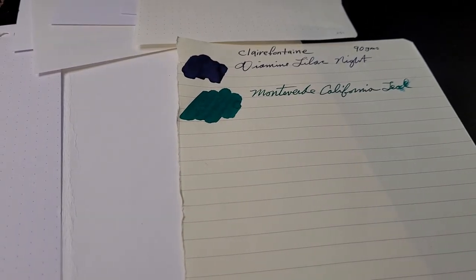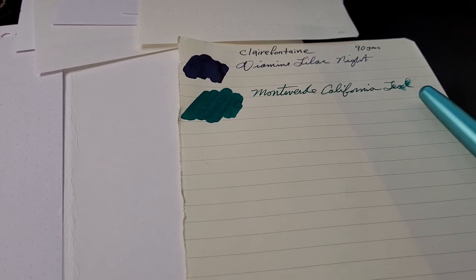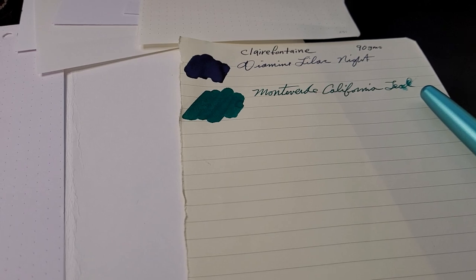So there you have it — California Teal from Monteverde. If you liked the video, give it a thumbs up, and if you're new around here, I invite you to subscribe to the channel. Thanks a lot, bye bye.